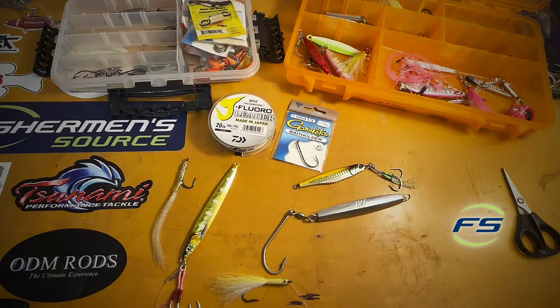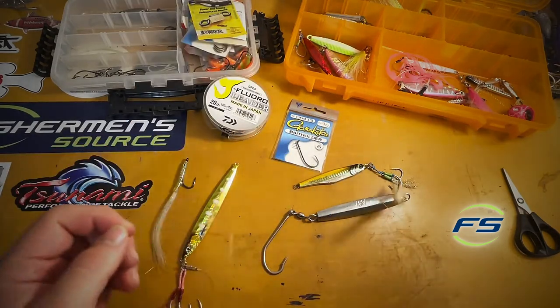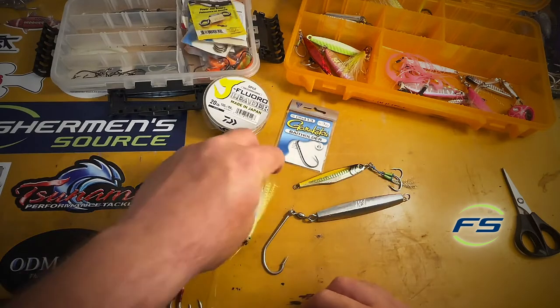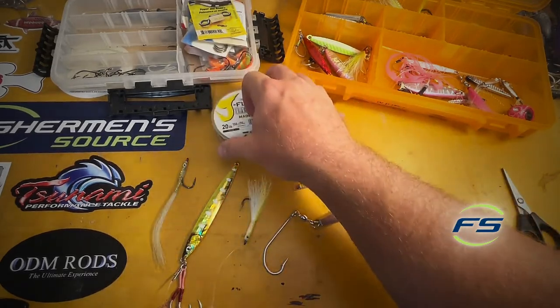The terminal setup: 15 pound braid — I like to go real light so I can use light jigs — and 20 pound fluoro. This is just hard enough to stand off from the leader just a little bit. I really don't deviate from this setup much; I might change the jig a little bit, might change the teaser. Another thing that works really well is just a diamond jig or any jig on the bottom and a bait holder.